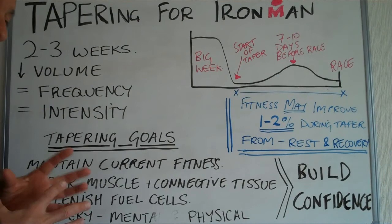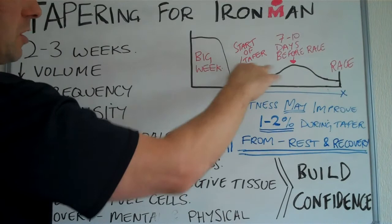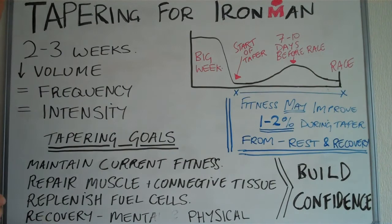Replenish the fuel cells — we'll come into carbo loading a bit later, you don't need to think about that now. Just keep eating what you're doing and watch your weight as you get into this period. You need to adjust your calories to make sure you don't start to gain any weight.